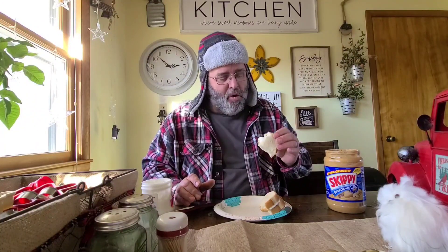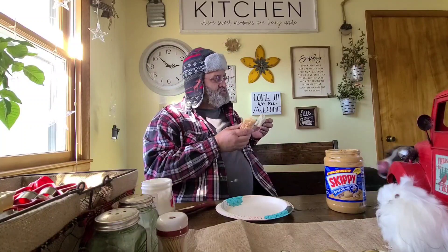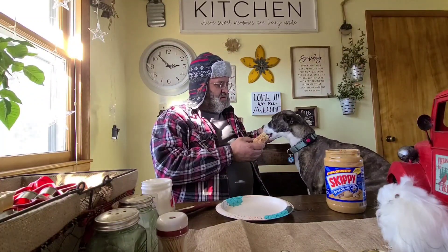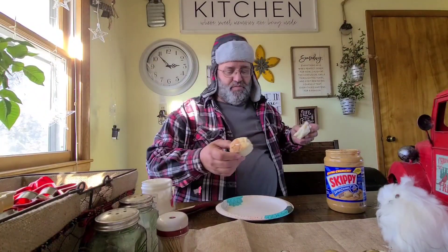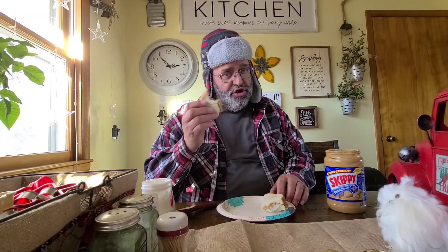Mmm, that's good. But don't just take my word for it. Hey Brandy, come here. Which one you like better? She likes the left-handed one better. I'll have to agree with her. So give that a try. Really, really good.